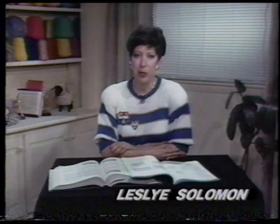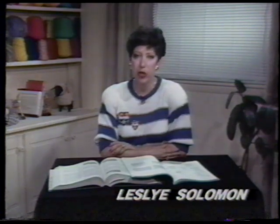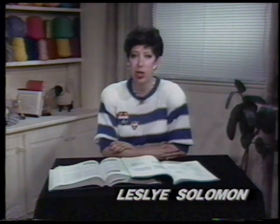Hi, my name is Leslie Solomon. It is with great pleasure that I present my video on sweater finishing techniques for hand and machine knitters.